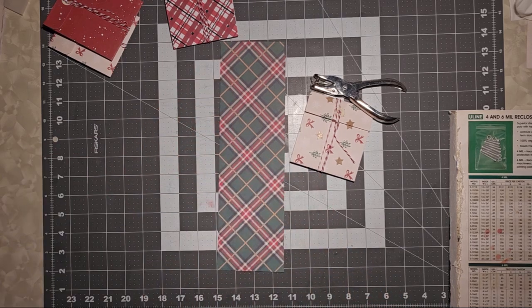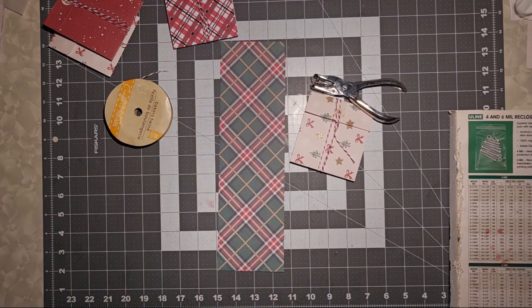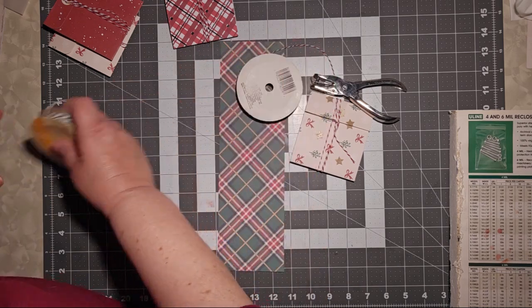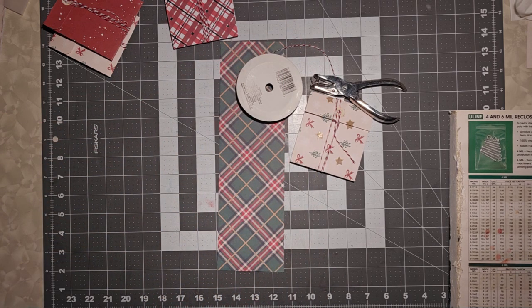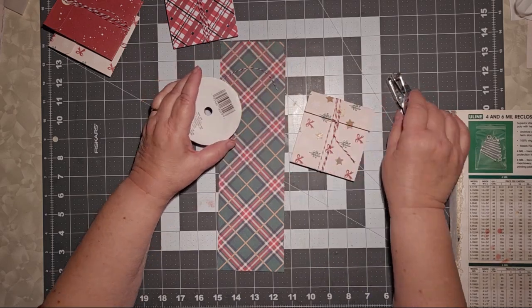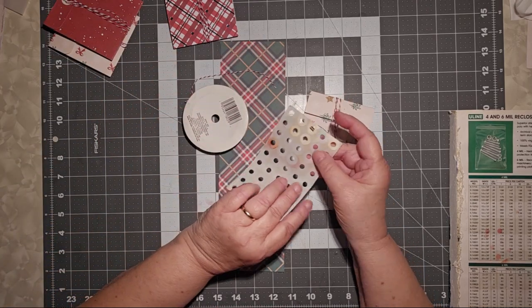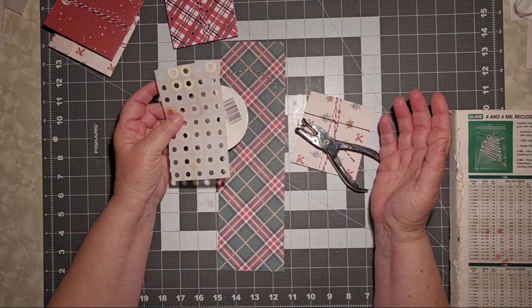The other thing that you're going to need is some sort of twine. I am using Baker's Twine, but you can use Embroidery Floss or just regular string — it doesn't really matter. But really, this and this and hole reinforcers are all you're going to need.